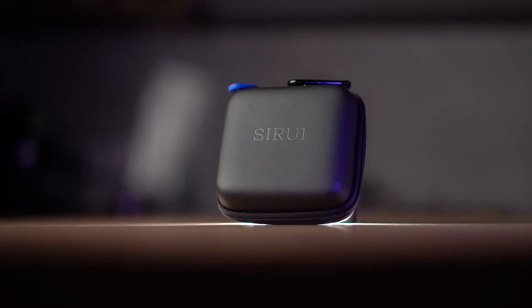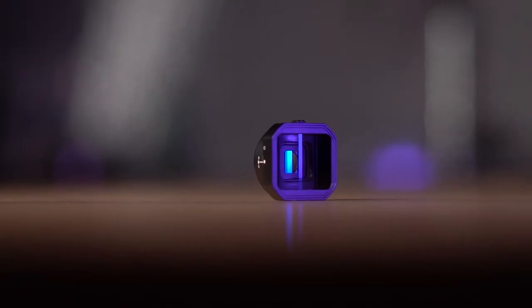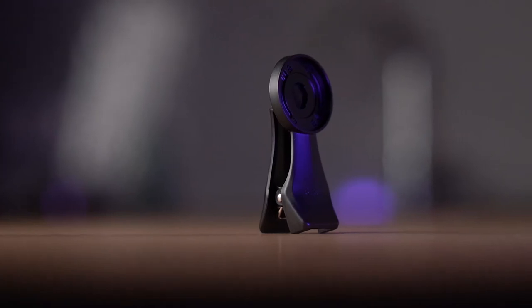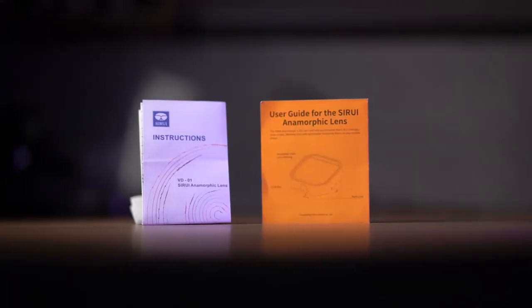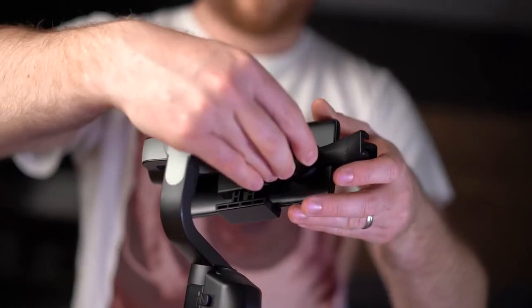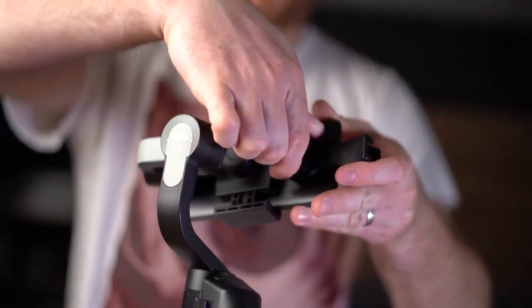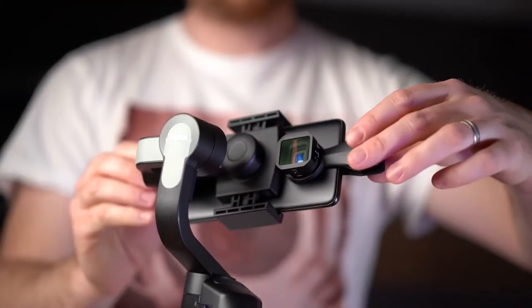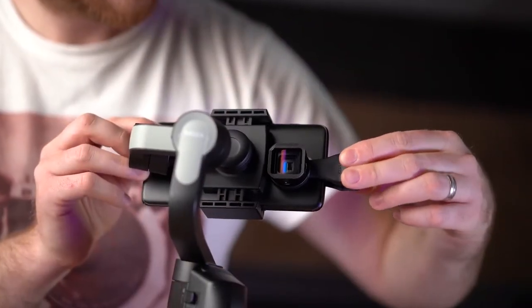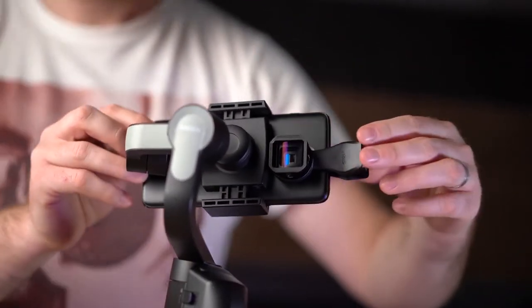In the small box you will get a soft storage case, Siri anamorphic lens with lens cap, lens clip holder for your phone, instruction manuals, lens pouch, and a Siri qualified badge. First, attach the lens to the lens clip holder and align the lens to your phone camera perfectly — you have to do so if you want a perfect image without vignetting.